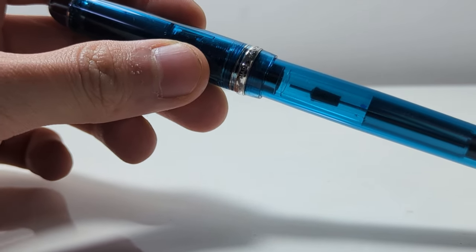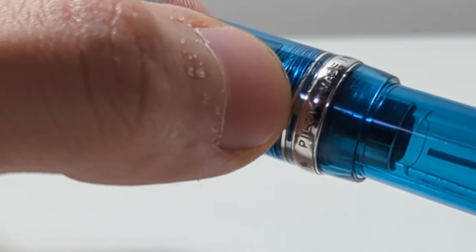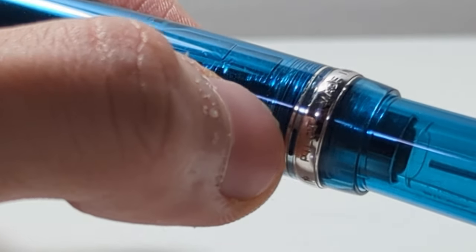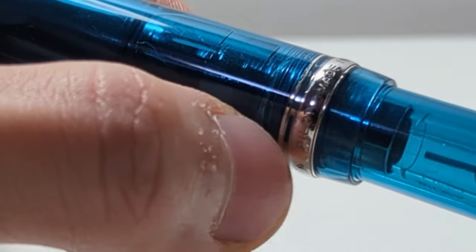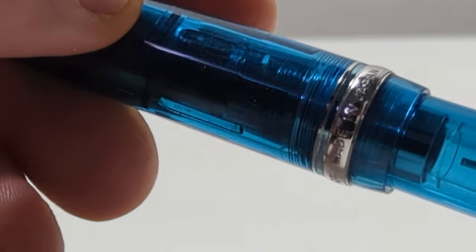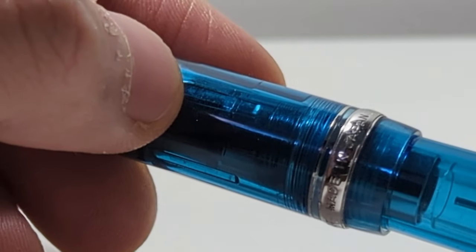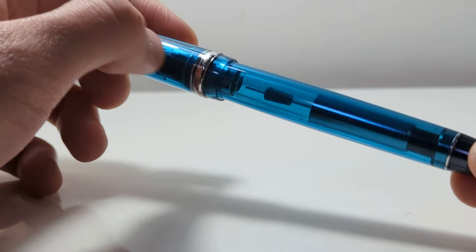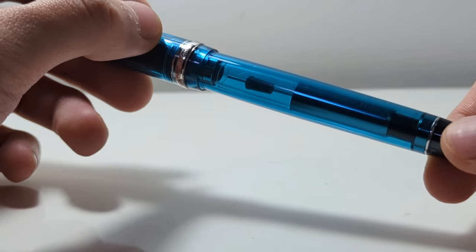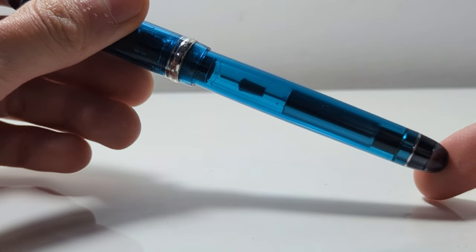One thing I must mention — there's a slight plastic ring between the metal cap rings, which is actually a slightly different color to the pen body itself. Small detail, but worth mentioning. Then you have the pen body, which is translucent, allowing you to see that CON70 converter — which is something I also have to talk about.